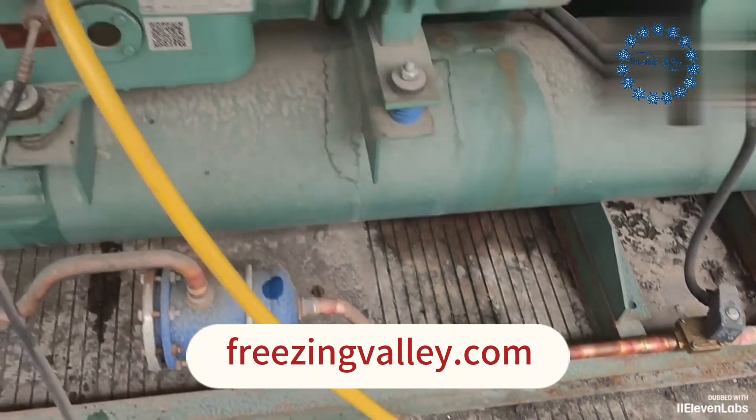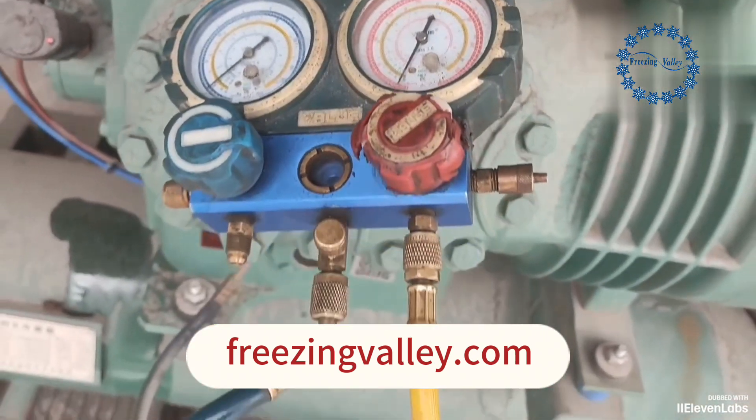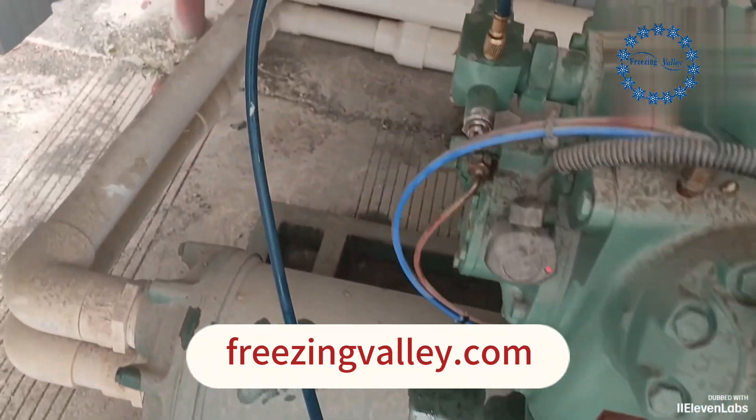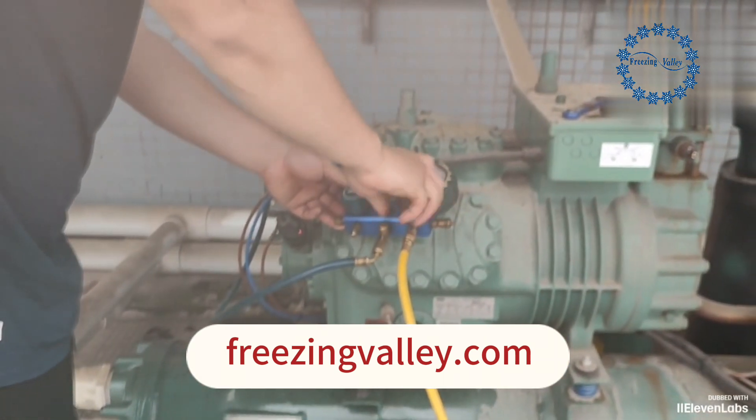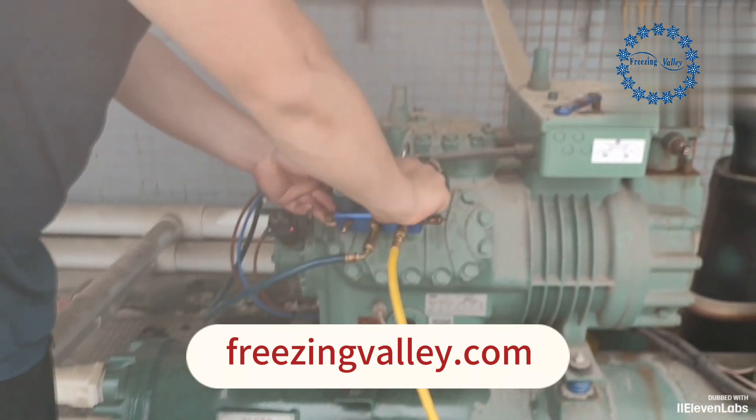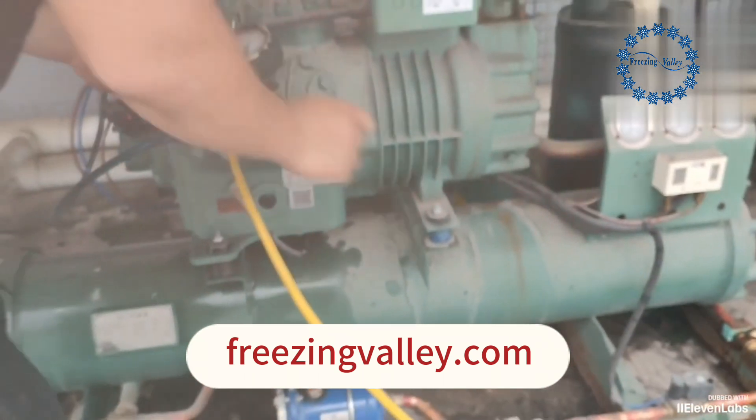Continue with the vacuum pump to evacuate all the air from the compressor. Turn off the pressure gauge and turn off the vacuum pump. Vacuuming is now completed.